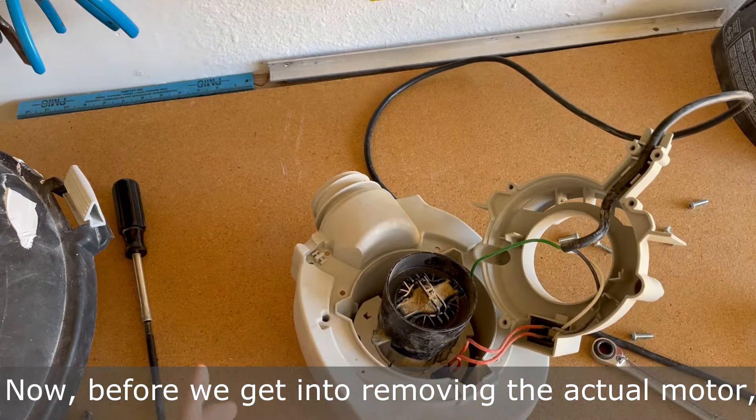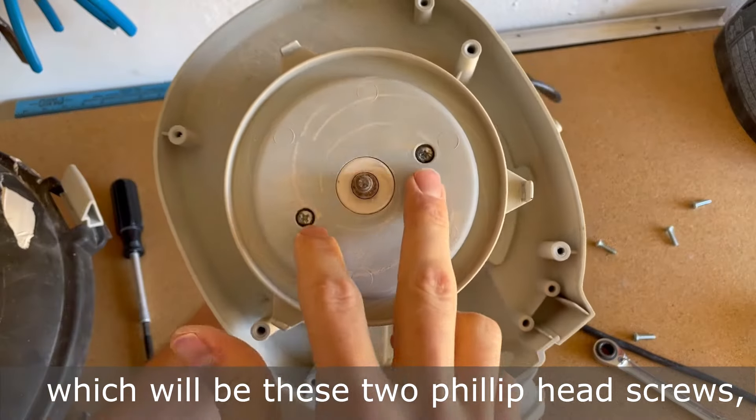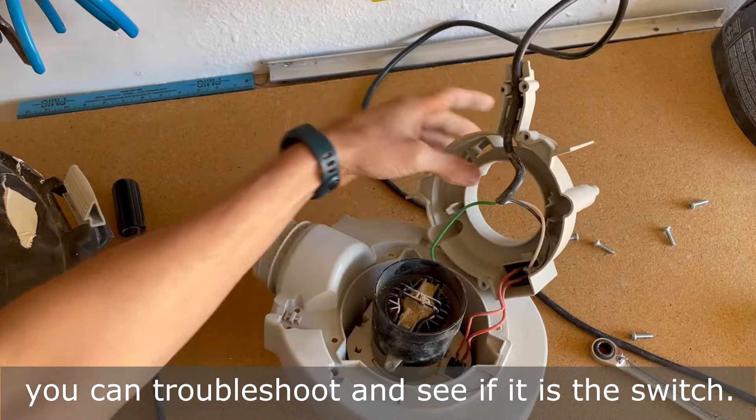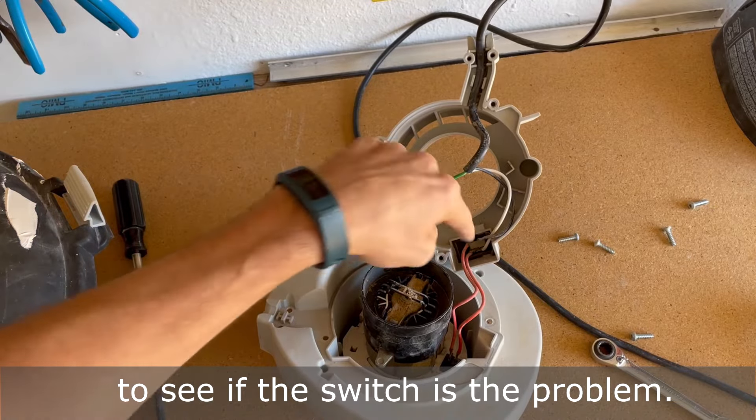Now, before we get into removing the actual motor — which will be these two Phillips head screws, there's only two Phillips heads — you can troubleshoot and see if it is the switch. So the first thing we're going to do is troubleshoot to see if the switch is the problem.